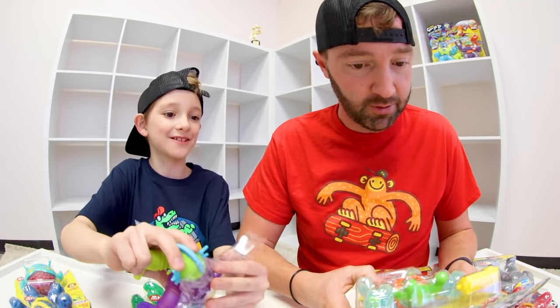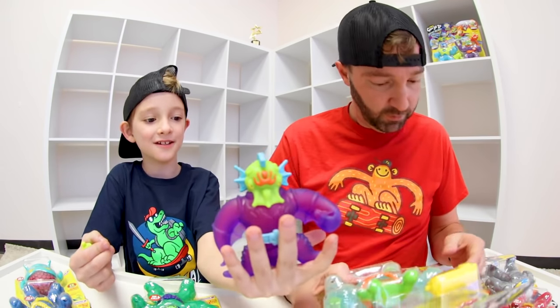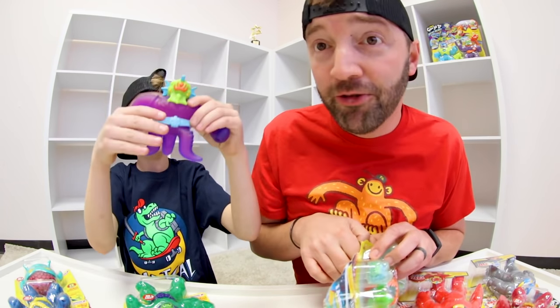Let's get to this. I already got the water blaster out. Look at him — he stays in a position. I opened up Orbitox. He's awesome. Look — he stretches so far.